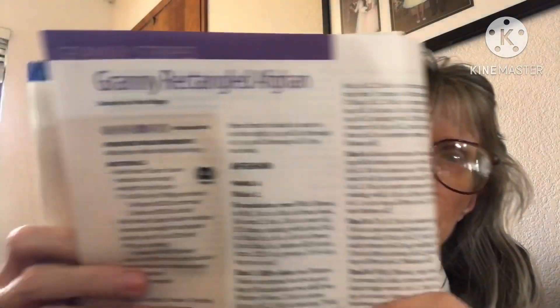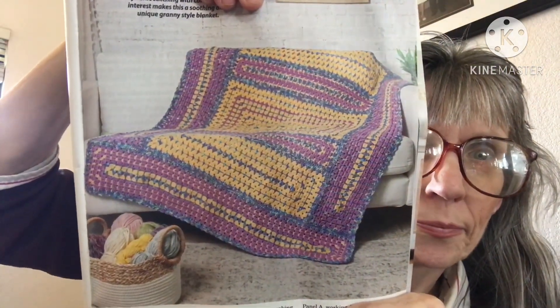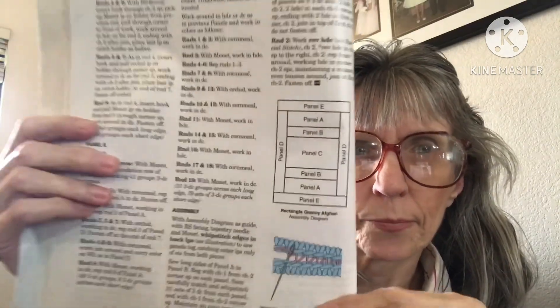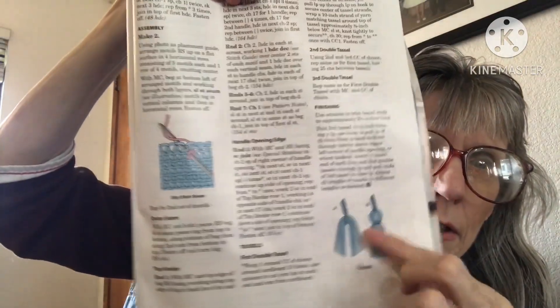The Granny Rectangle Afghan is intermediate, four weight. It's really pretty. There are quite a few graphs in this issue. Here's how they want you to put it together, along with some diagrams.